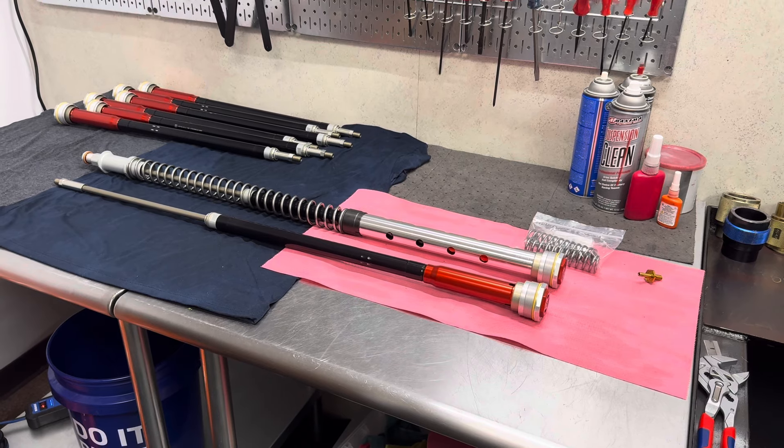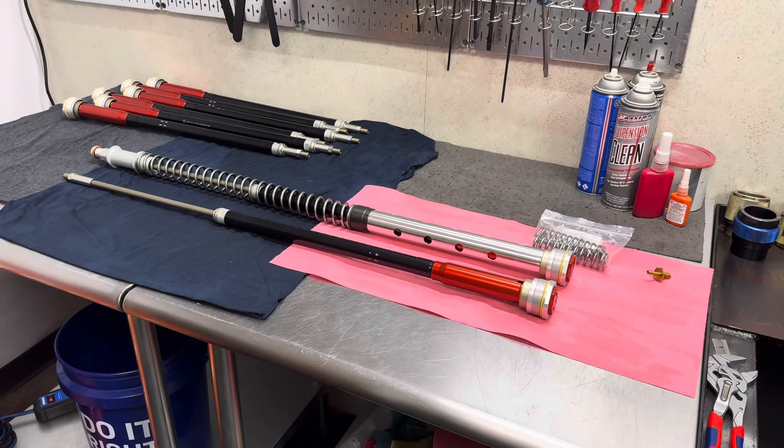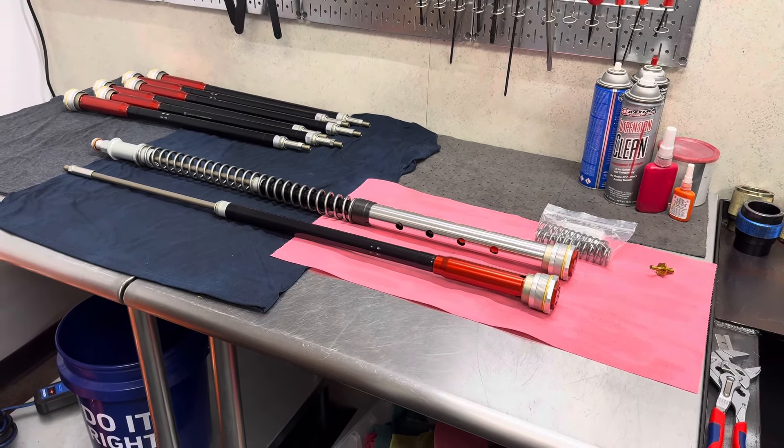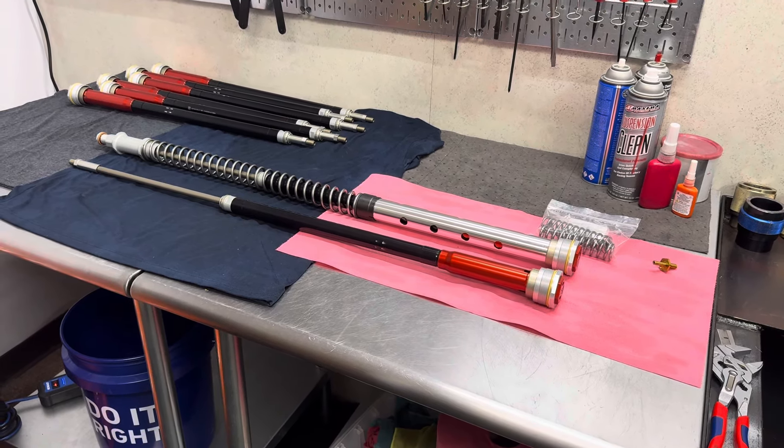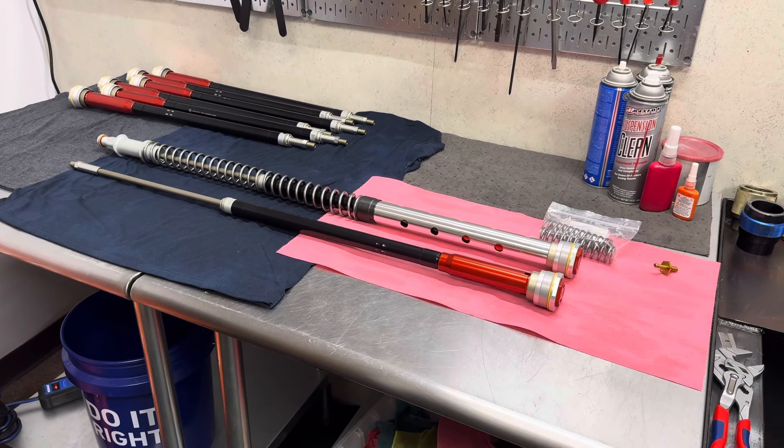Welcome back to Ride JBI. This is JB. Today we finished a JBI spec WP Exact Pro 6500 kit that was set up for Pacific Northwest hard enduro riding.